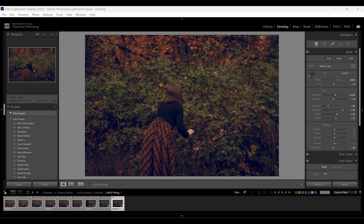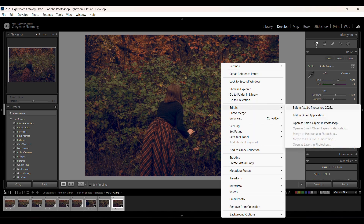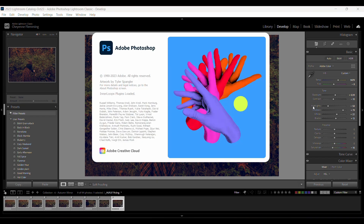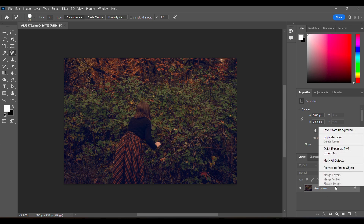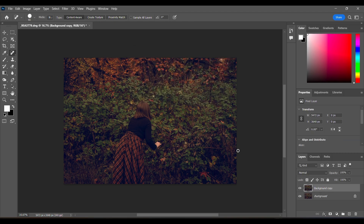The first thing I'm going to do is open my base image in Photoshop — I just right-click, edit in Photoshop, and let it open up. Now that it's open, I'm going to go over to my layers panel and duplicate this layer. I just right-click duplicate. We'll leave it labeled 'background copy.' I don't like to work directly on my background layer; I always make a copy so if I mess something up I can just get rid of it.